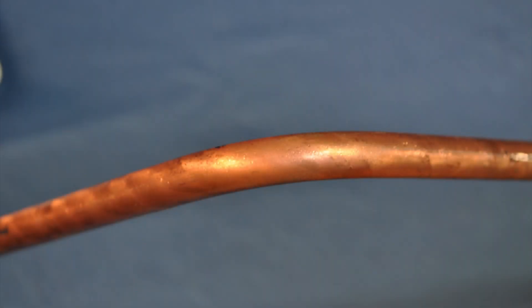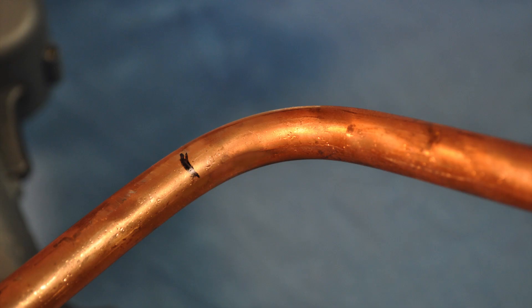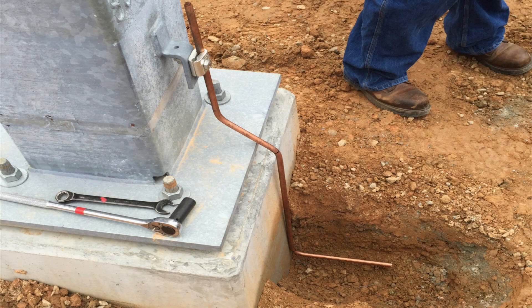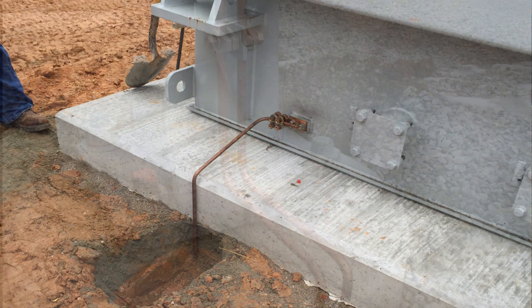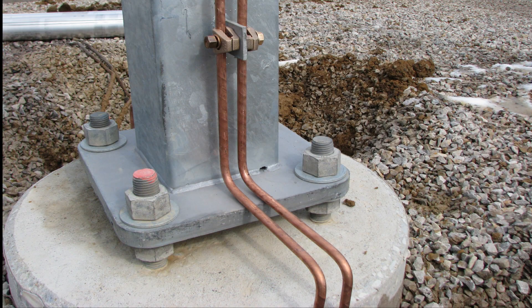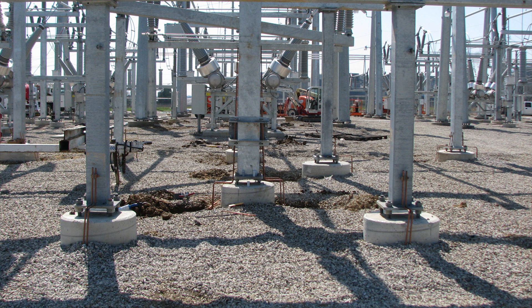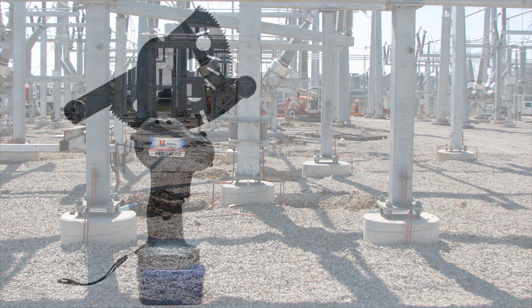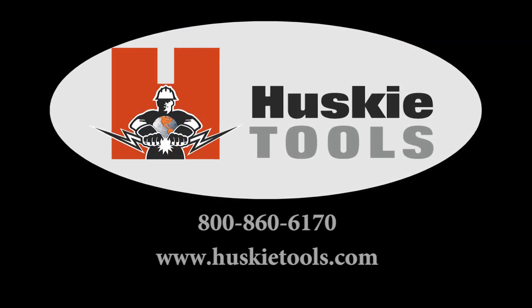Because of the smooth, contoured rollers and the REC 54GRB's slow, controlled movement, the cladding on the ground rod stays intact without any rippling or cracking.